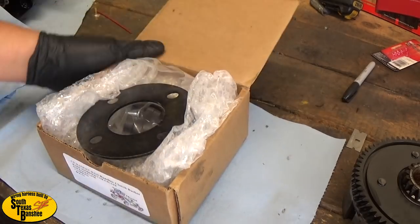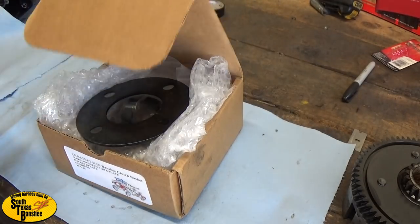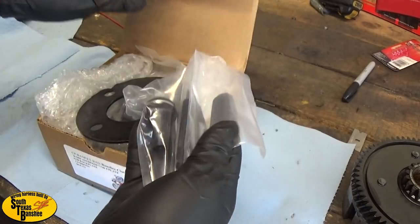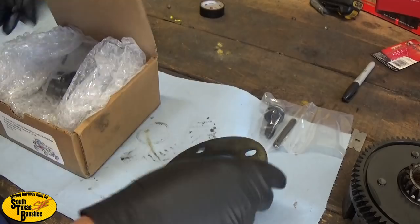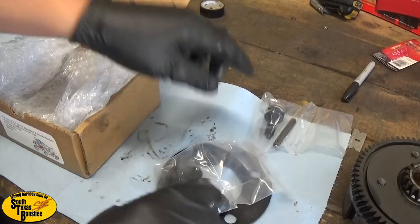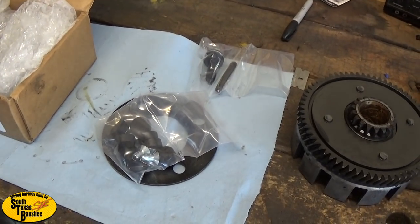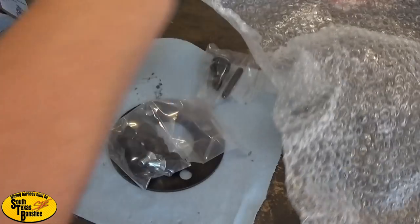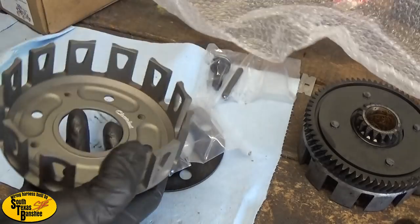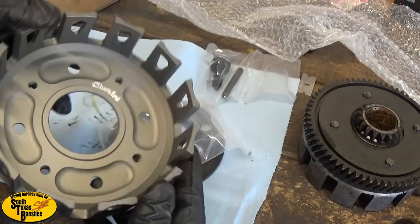Got a Chariot clutch basket here. I'll show you guys what's inside. I went ahead and bought the pancake bearing as well - it didn't come with it, you have to order that separately. But you get a new support plate, all new cushions and bolts, and this is the first time unwrapping it - a nice fresh crisp clutch basket from Chariot.